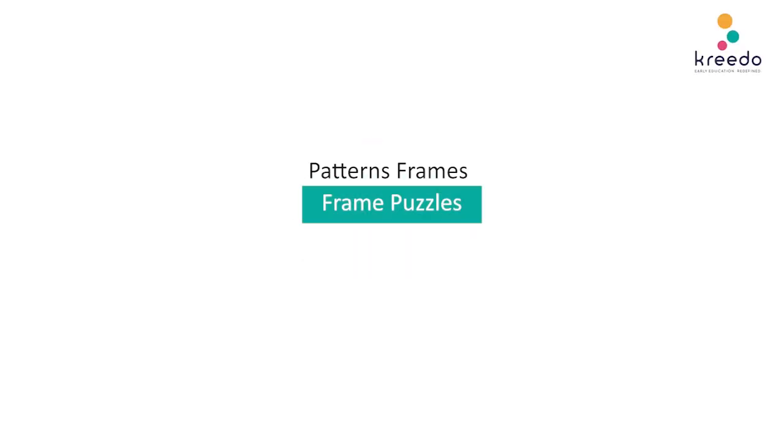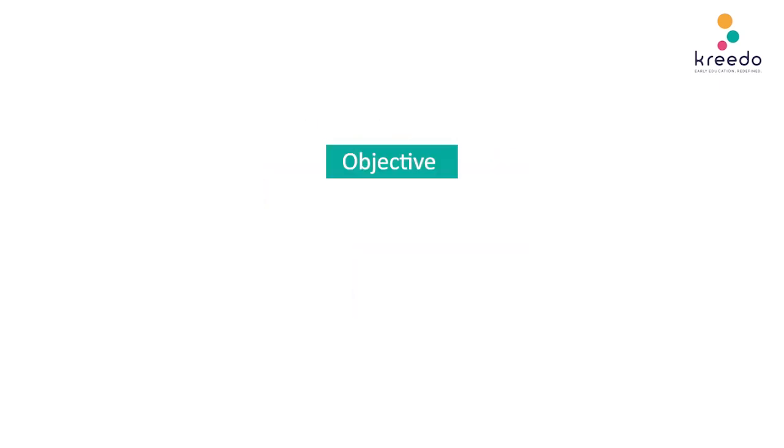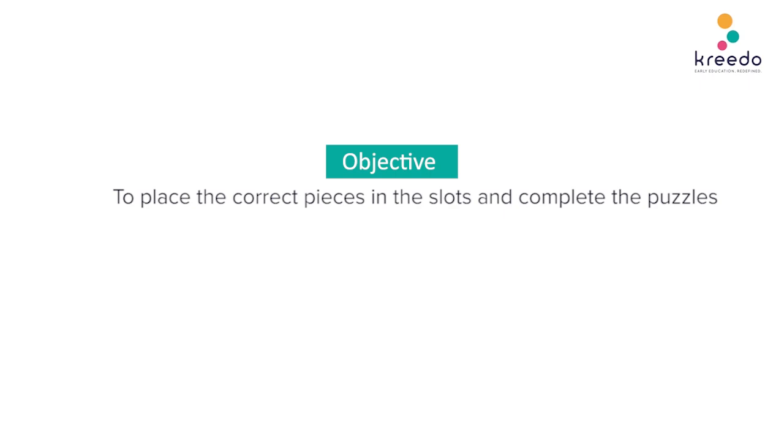Pattern Frames. Frame Puzzles. Materials Required: Pattern Frames. Objective: to place the correct pieces in the slots and complete the puzzles.